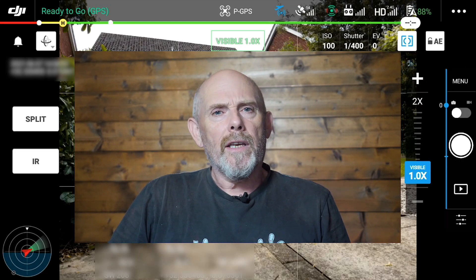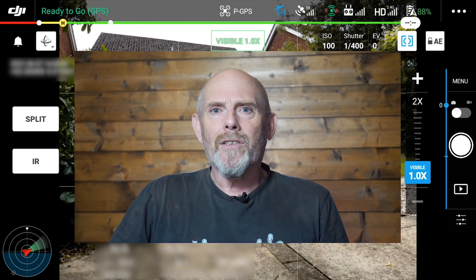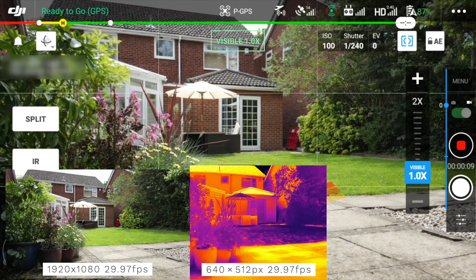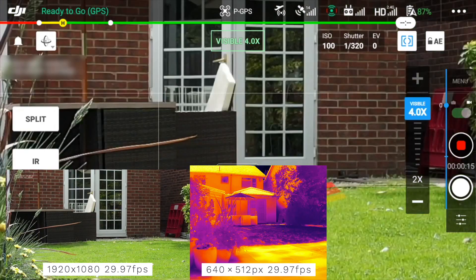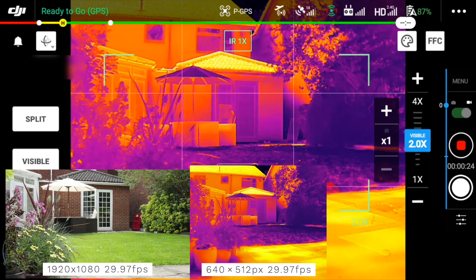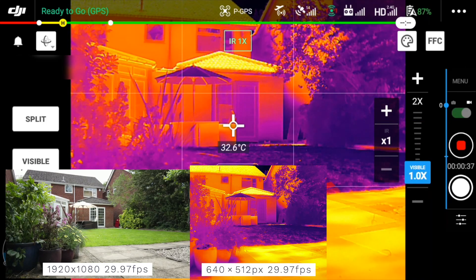By the looks of things it's firmware-related and not a physical issue — surely the image sensor is behind the lens and captures what the lens projects onto it. I don't even understand how they've got this to work this way. In video mode, running the same tests across visible, IR, and split display modes: in all cases you get a 1920 by 1080 RGB video and a 640 by 512 IR video. As you zoom in through the four zoom levels, the RGB video zooms in but the IR video doesn't — which sort of makes sense, since the RGB part of the camera is the one with the four times optical zoom.